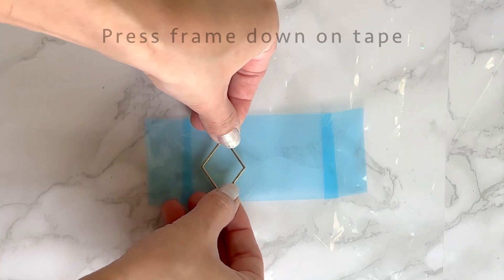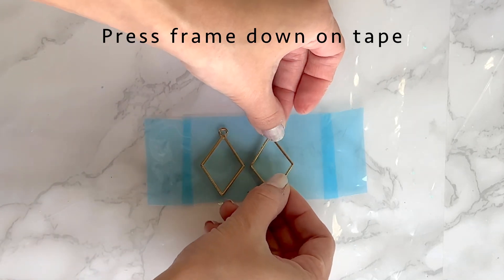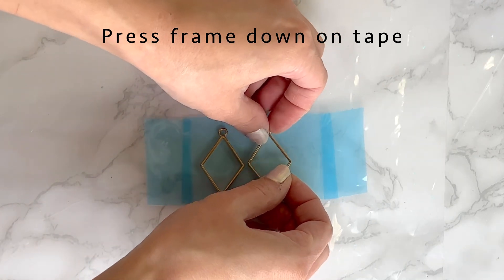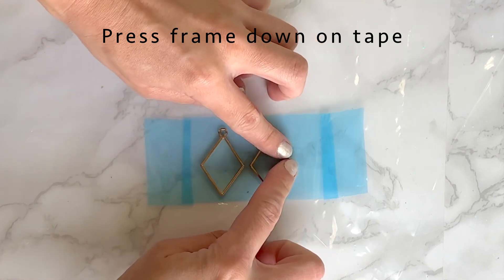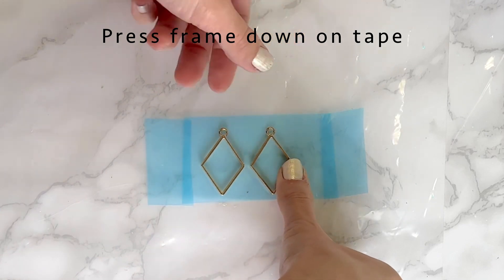I'm grabbing my frames for my earrings and placing them onto the tape. Make sure to press them down pretty well because you don't want any of the resin to seep out the back of the frame.